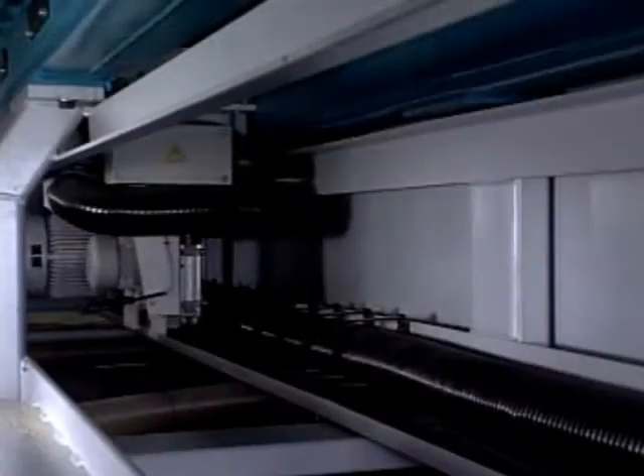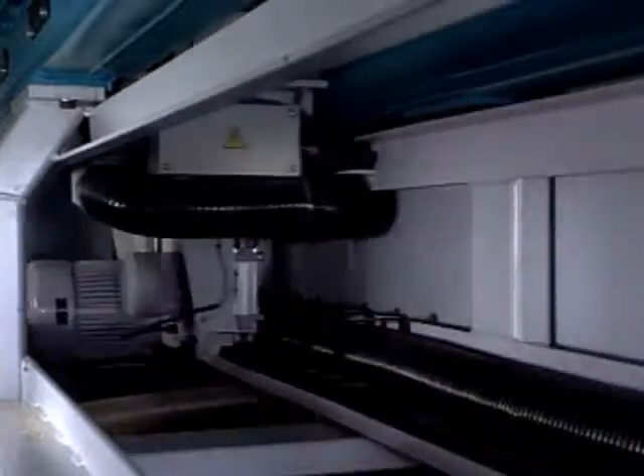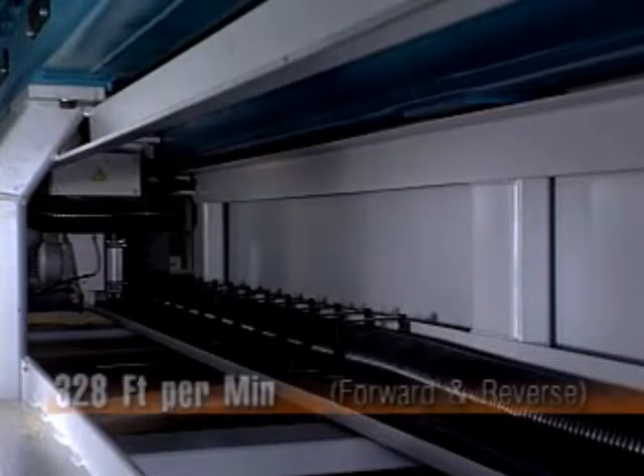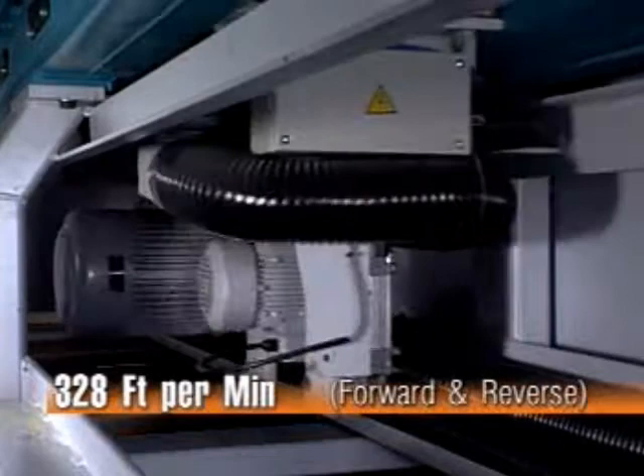The saw carriage is guided on hardened THK linear guideways for repeatable cutting accuracy and precision. The rack and pinion drive enables cutting speeds up to 328 feet per minute in both forward and reverse.